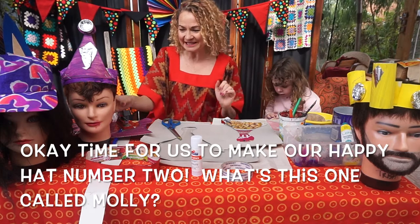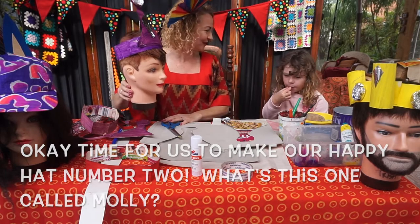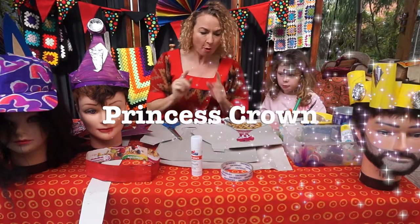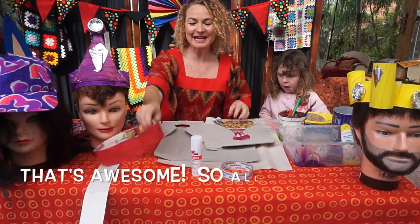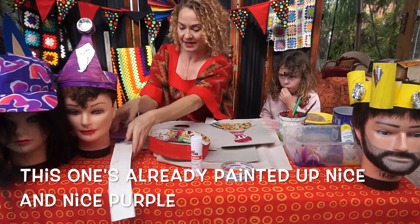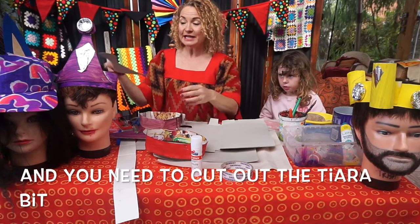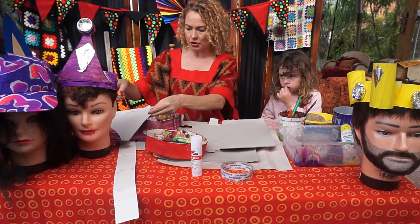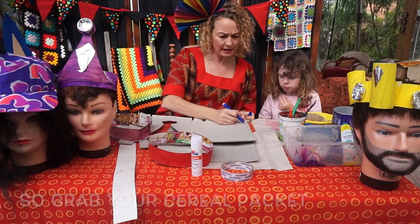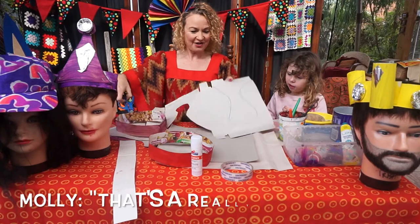Now it's time to make happy hat number two. Molly calls it a princess crown, or a tiara — that's awesome! All you need is another hat band, this one already painted nice and purple. You need to cut out the tiara pieces, so grab your cereal packet and do any kind of shape you like.